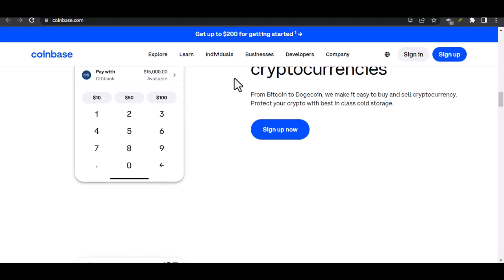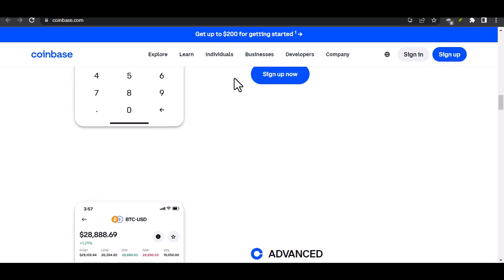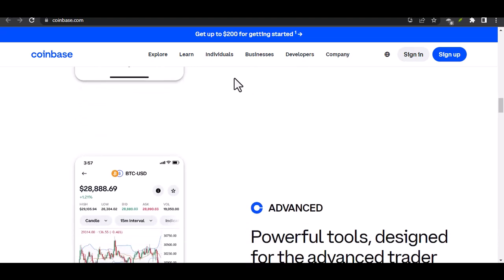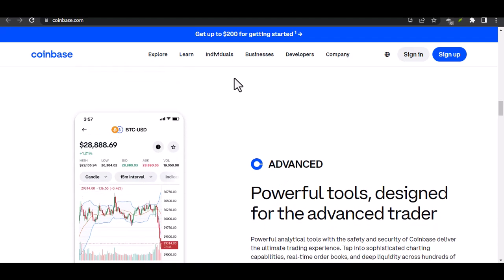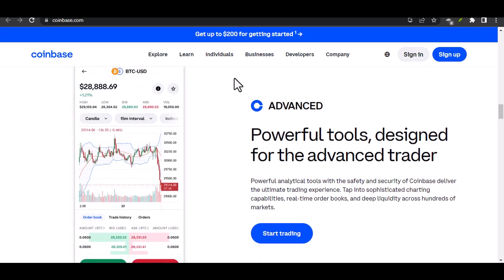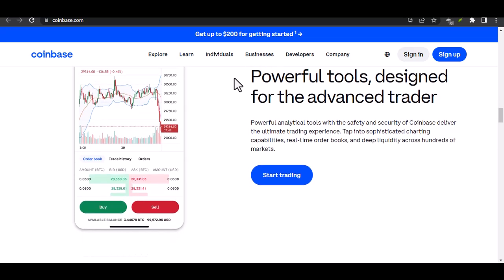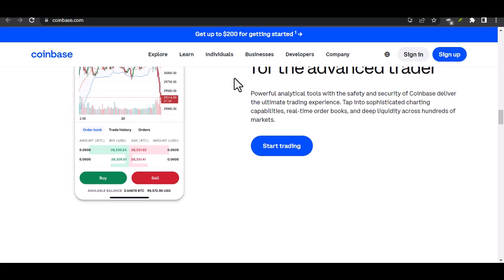Step 4: confirm the charges. You'll need to check your card statement for these small charges — they'll appear as pending transactions. Once you find them, enter the exact amounts on Coinbase to verify the card. Step 5: wait for verification. After entering the correct amounts, Coinbase will process your verification. This can take a few minutes, or sometimes even a few hours. Patience is key here.